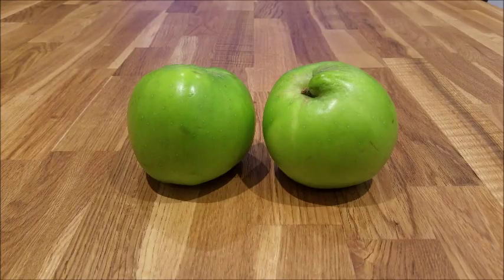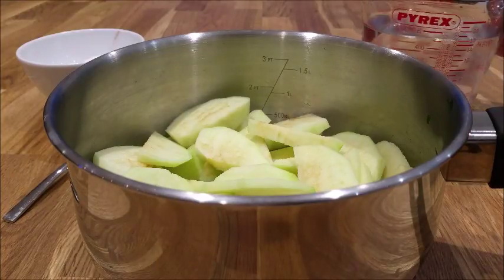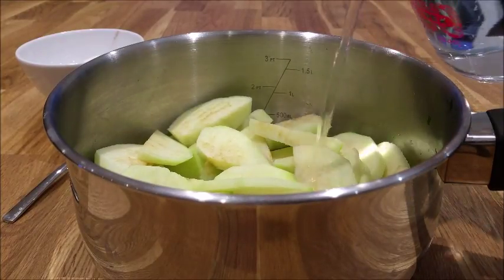First of all, you want to peel, core and slice two large cooking apples and place them in a medium sized saucepan. Now pour in your water into the saucepan and make sure all the apples are covered in water.